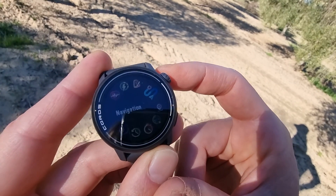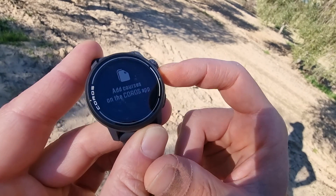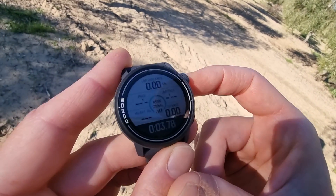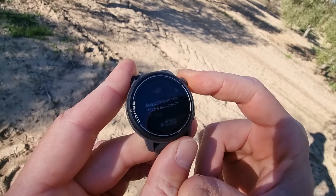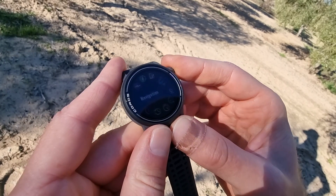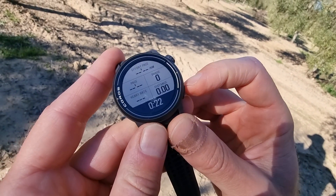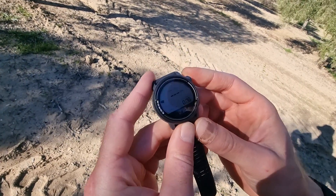Price-wise, it's way better value than the Garmin — half the price and you get almost the same. You can set courses. If you just want to go running, hit start. You can tweak all the screens, there's a lap button, and a pause button. The navigation is quite nice — not as nice as on the Garmin, but quite nice.